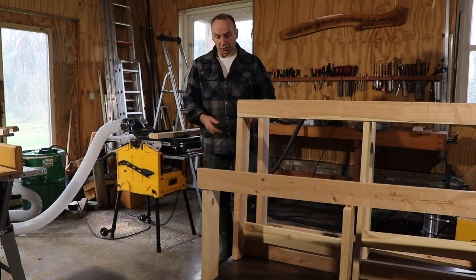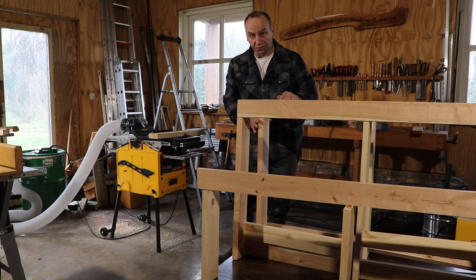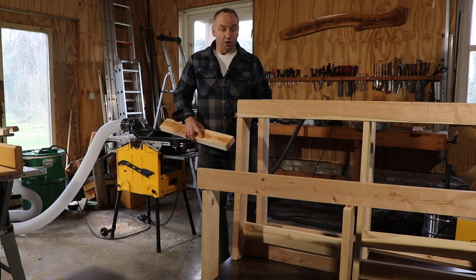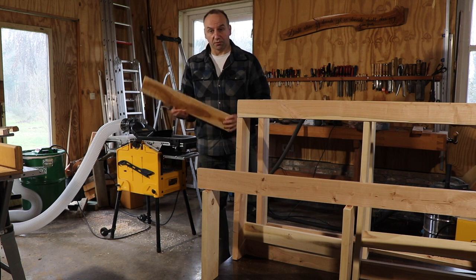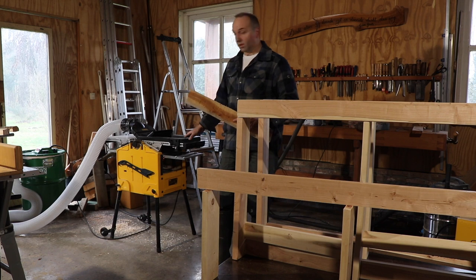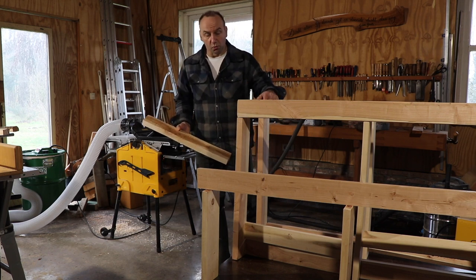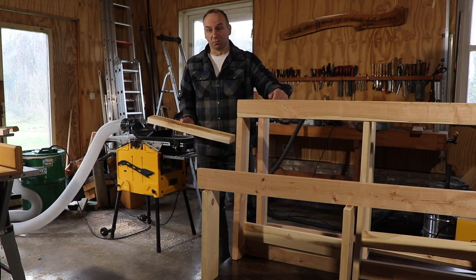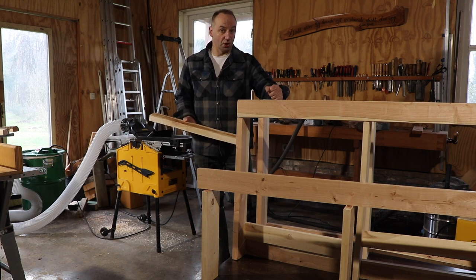The base of the wood cart is from an old coffee table, but all the wood on top is from a black cherry tree that I needed to cut down anyway. Using a chainsaw mill, bandsaw, and thicknesser, I create my own lumber for this type of work. Nothing has been bought to create this storage cart — it's all sustainable materials.